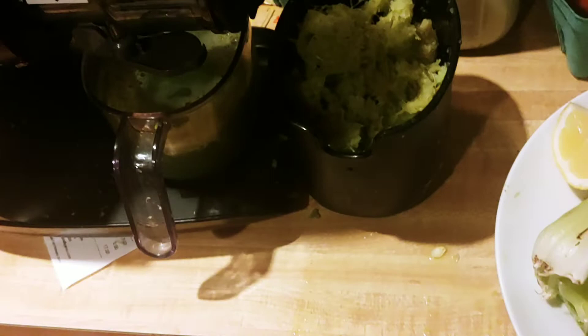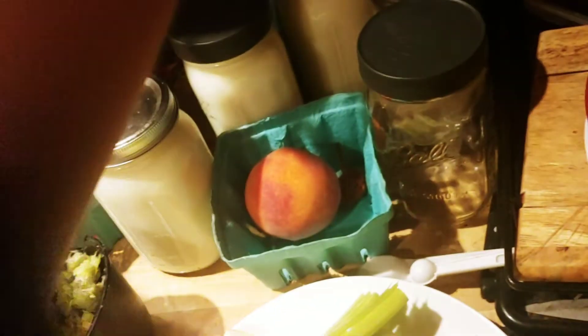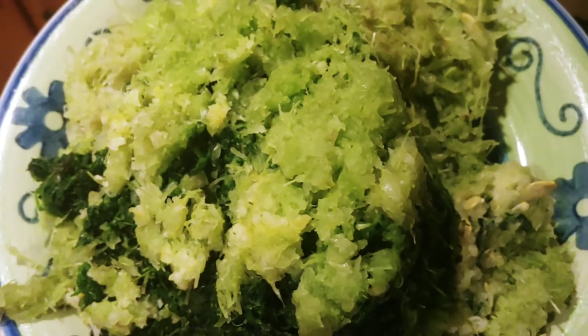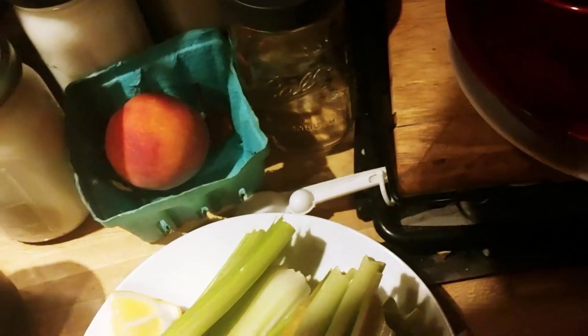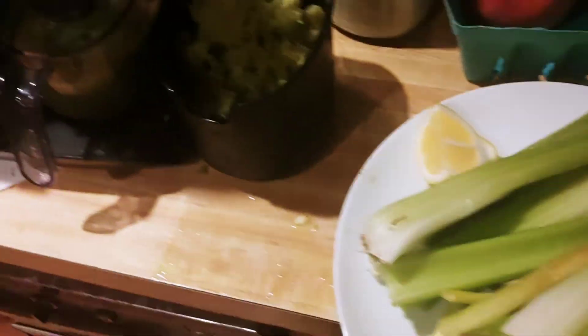What I do is I save my pulp. You can see the kale, parsley, zucchini, and lemon in the pulp here. I juice the pulp again and it's a pretty decent yield. I'd recommend juicing your pulp once or twice. If you have a Green Star you don't have to do any of this.